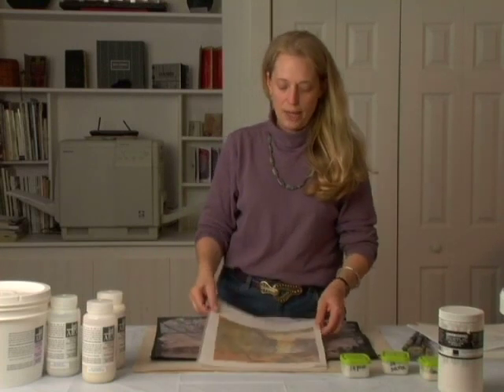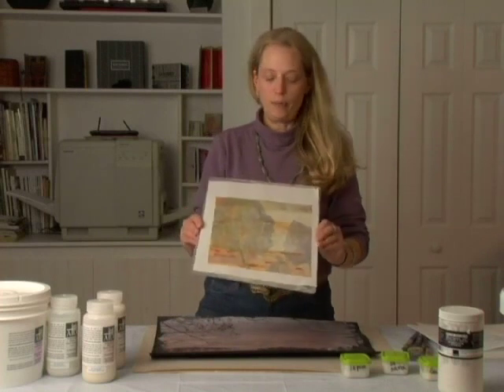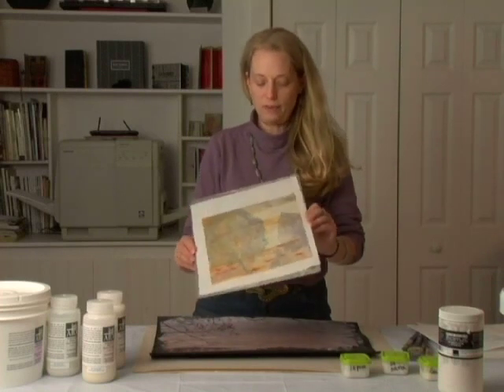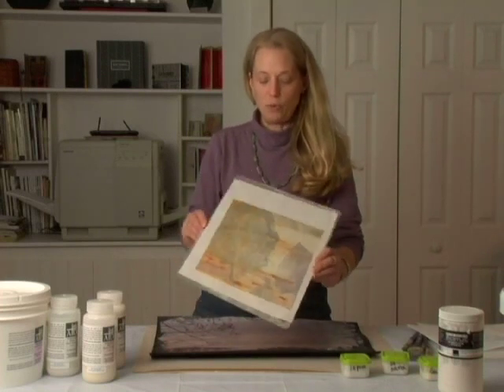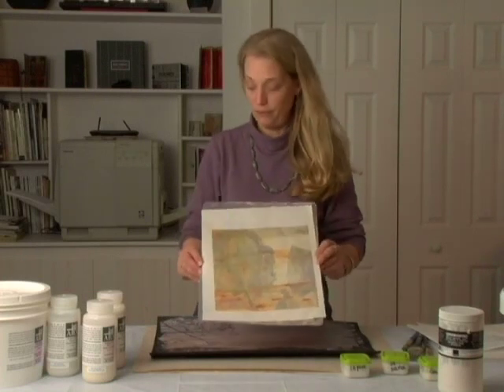I like that effect. You won't be able to see the subtleties of this on camera, but you can see in the light when you walk around — this has an iridescence to it and it works beautifully. I love this.